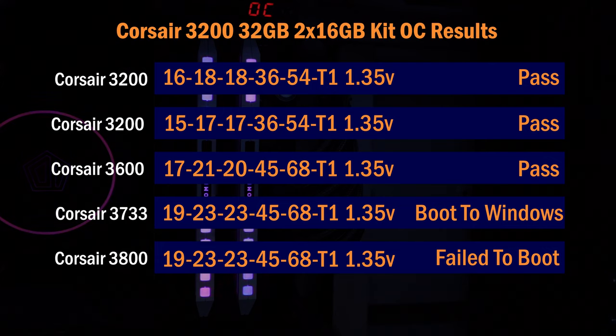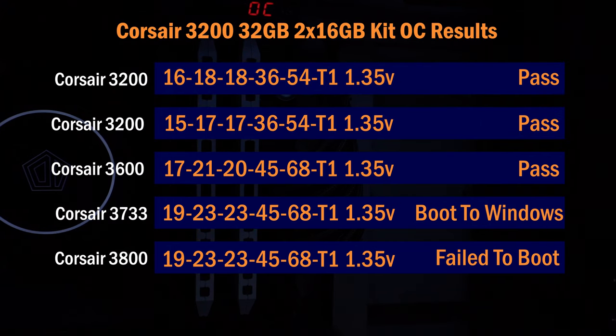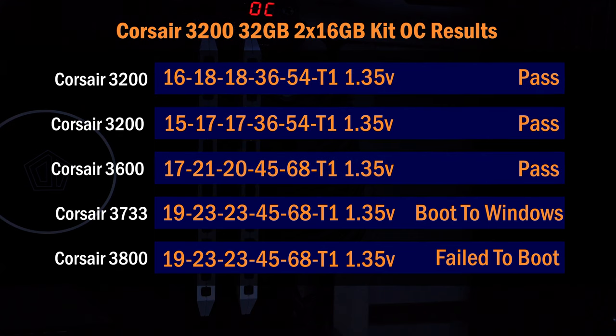Looking at the overclocking results: at stock 3200 it passed memtest86 with no problems. At 3200 with timings tightened to CL15 it also passed. At 3600 it passed with slightly looser timings. At 3733 it has worked in the past but usually only booted into Windows — it would often fail benchmarks or memtest86. At 3800 it wouldn't boot at all for this Corsair memory. The other issue is this memory really doesn't like increased voltage; 1.35V was the highest I could use, so I couldn't push it as far as I wanted even with loose timings.